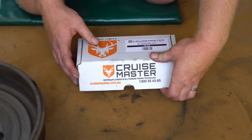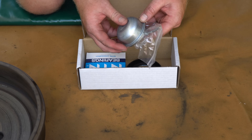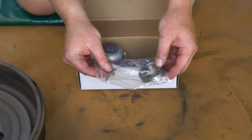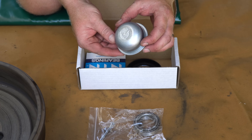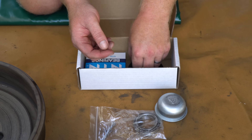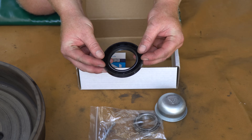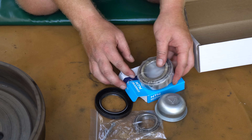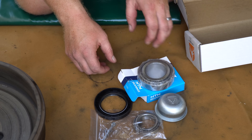Here is our CruiseMaster bearing kit. In this kit, we get a new outer bearing, which comes with a brand new split pin as well. We get the outer dust cap, a new inner seal and of course the new inner bearing as well. Let's get to fitting all this up.